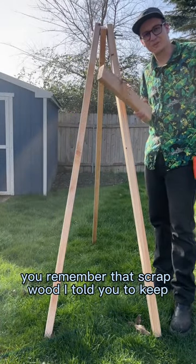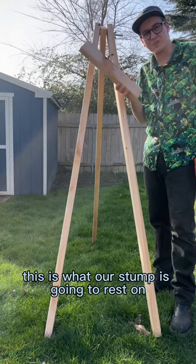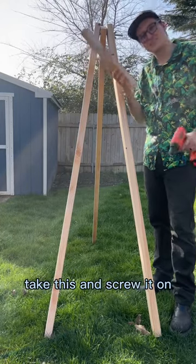All right, you remember that scrap wood I told you to keep? Well, now you're going to use one. This is what our stump is going to rest on. Take this and screw it on.